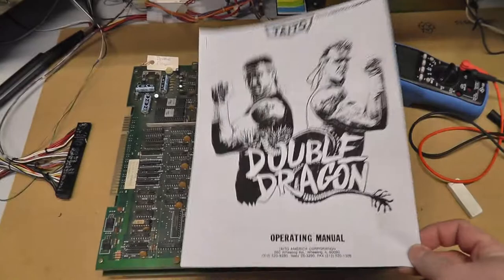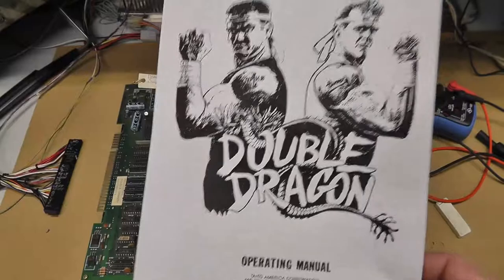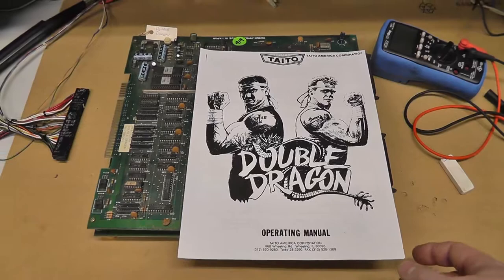Hey everybody, back with another video. This time it's going to be a Double Dragon, probably a first play in the arcade, because I'm going to put this in our Jamma cabinet here, hopefully, and play it later on today.